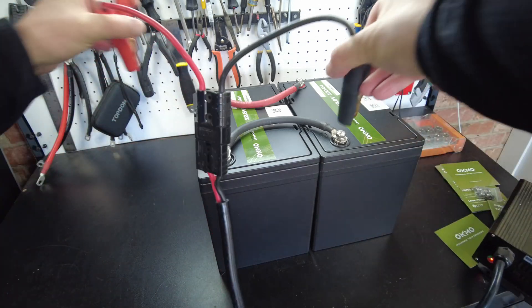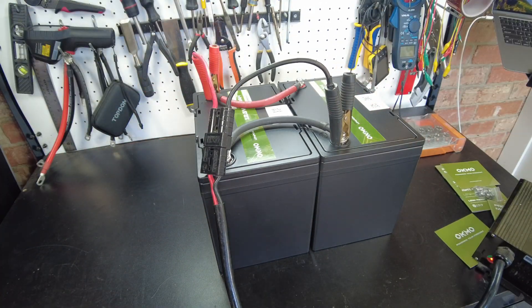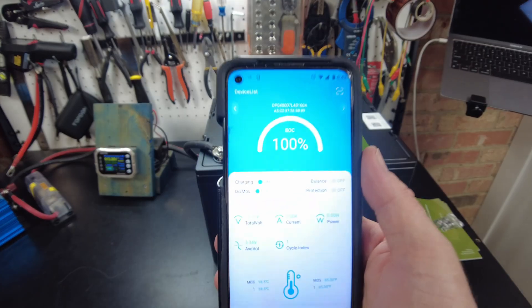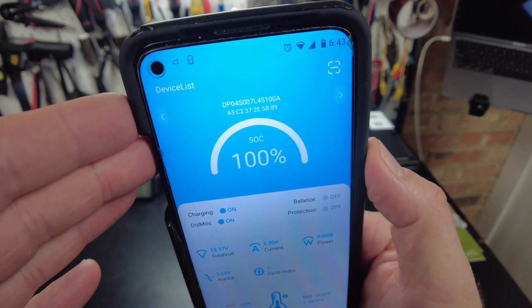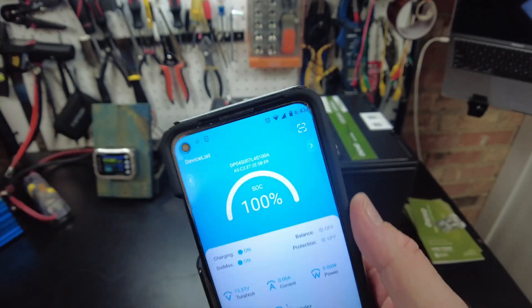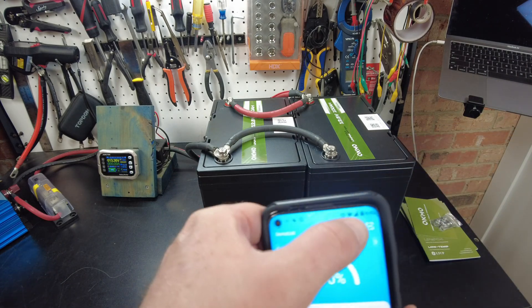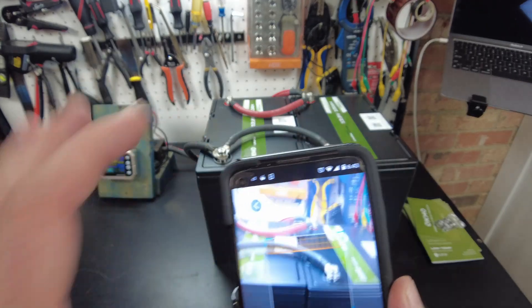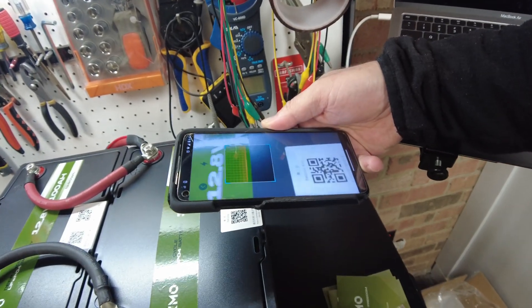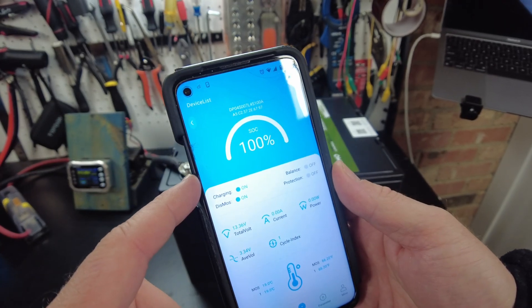Now let's charge these guys up. The batteries are fully charged. I've got the app up and we are seeing 100% state of charge. It does use the Sheezing JBD BMS app. We can actually scan the other battery here — and it is also 100%.